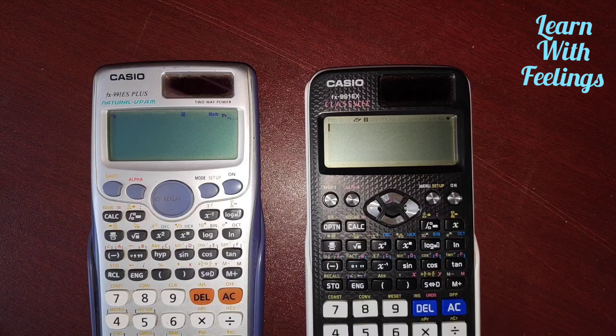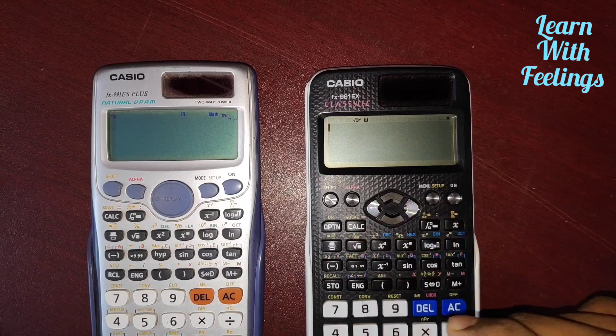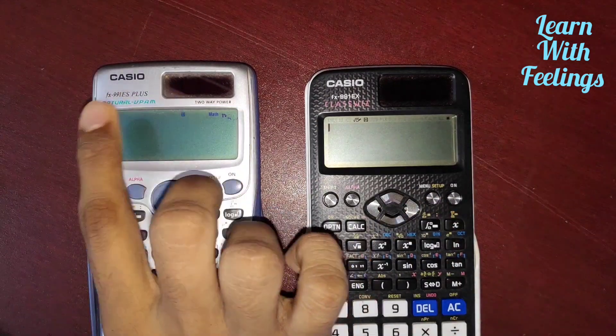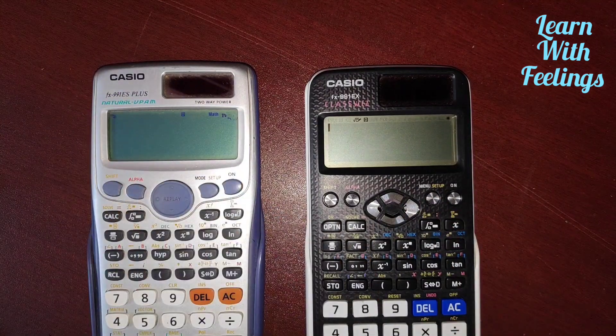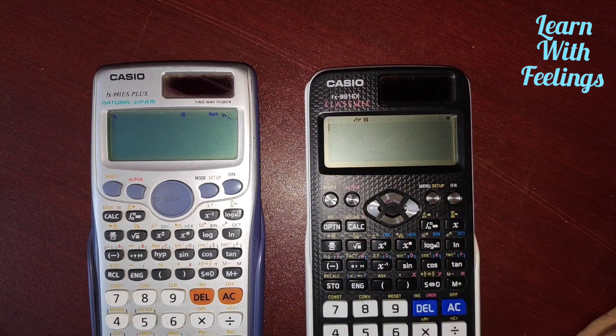Welcome guys. Today's video is all about a speed test between the ES and EX calculators. Here you can see I have a Casio FX 991 ES Plus calculator and a Casio FX 991 EX calculator. I will make four calculations and show you which calculator has more calculation speed.